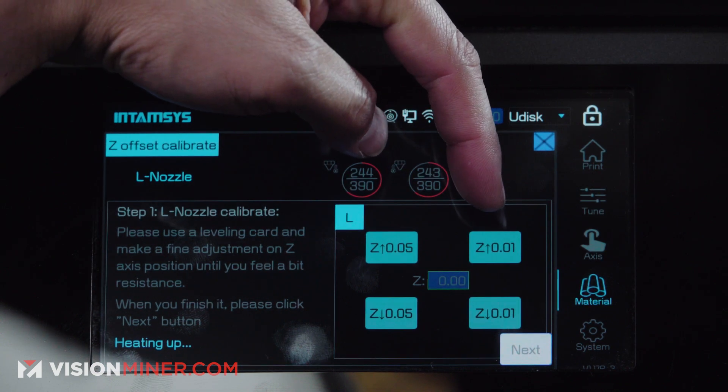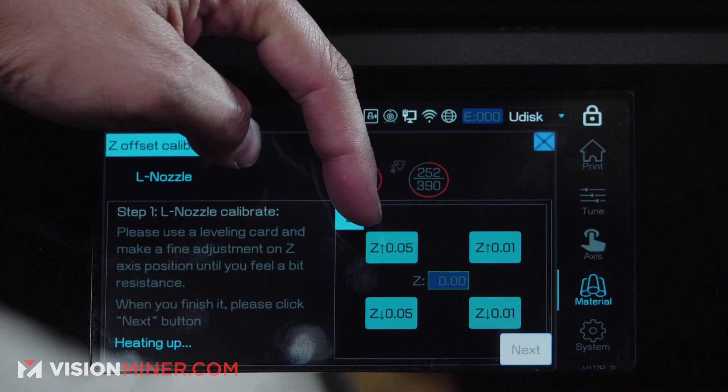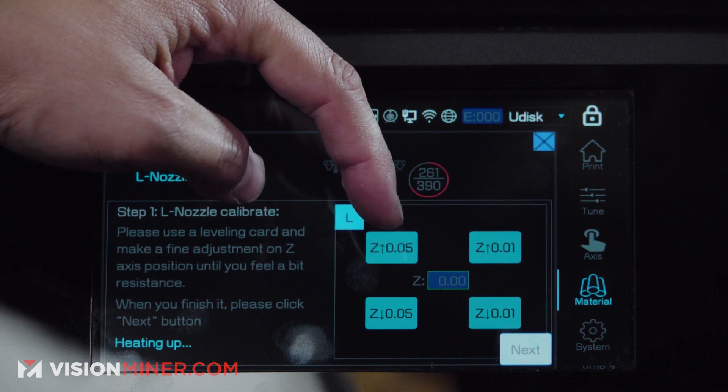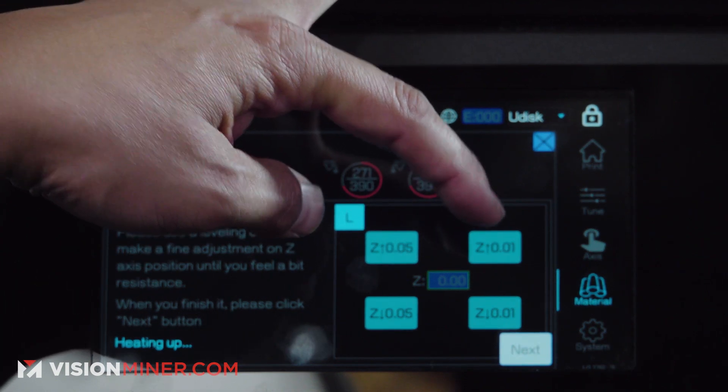If you can see here, this one is 0.01 and this one is 0.05. The 0.05 is to move it in a larger movement, and if you want a finer movement it will go to 0.01.